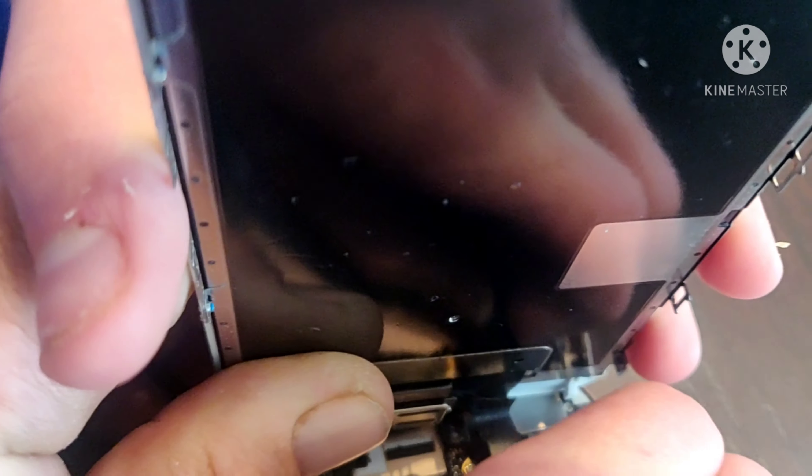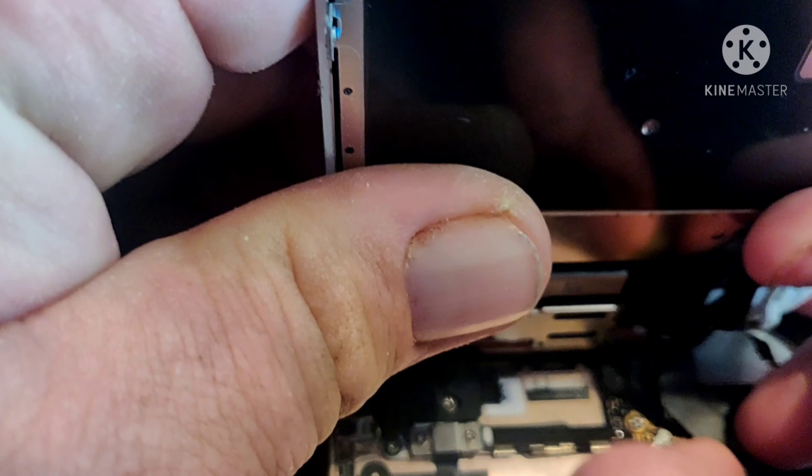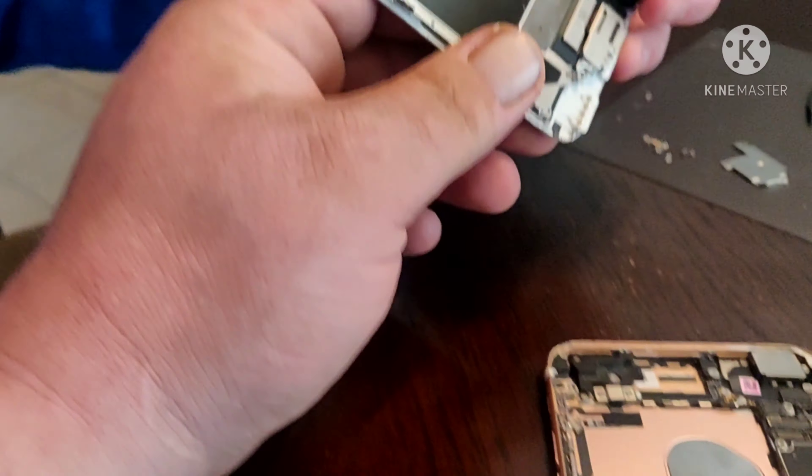So first you want to just try to disconnect these. Be very careful because you can snap these ribbons if you're not careful. First one — this one is the one that connects the screen to the motherboard. Get a good grip on that, you want to pop that off, then the screen pops off.